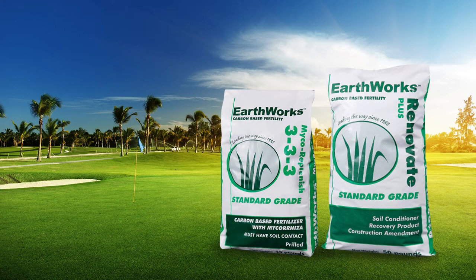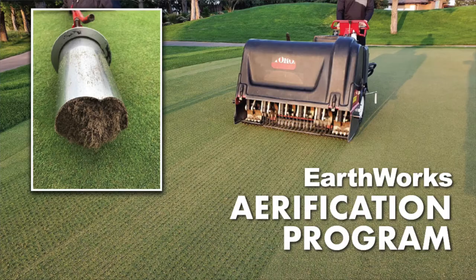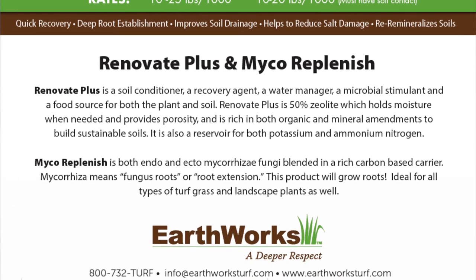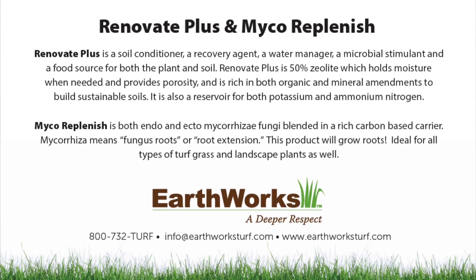Mycorrhizal fungi spores go into the soil and find phosphorus and bring it into the plant. Another thing that our clients respond very effectively to about putting Mycorrhizal Replenish and Renovate Plus into the airification holes is that recovery is very quick and very steady. So if you want to have a very quick recovery and a very effective airification this season, consider the airification program here at Earthworks that includes Mycorrhizal Replenish and Renovate Plus.